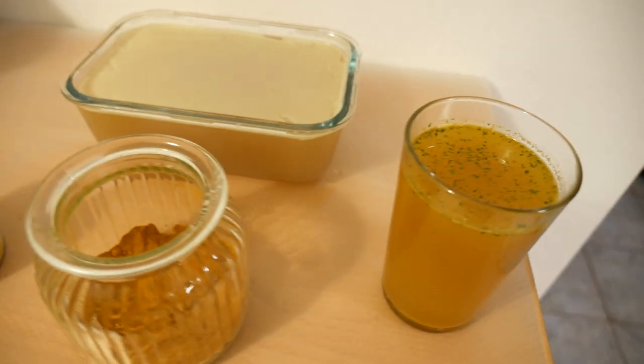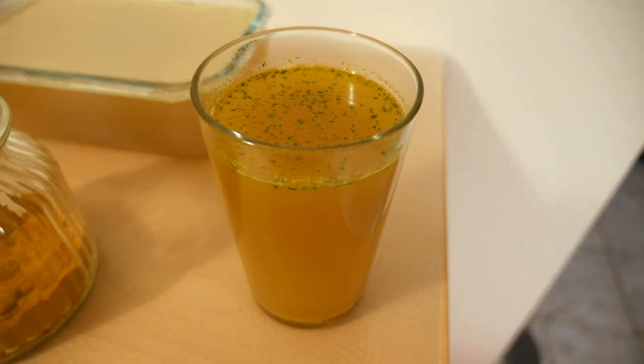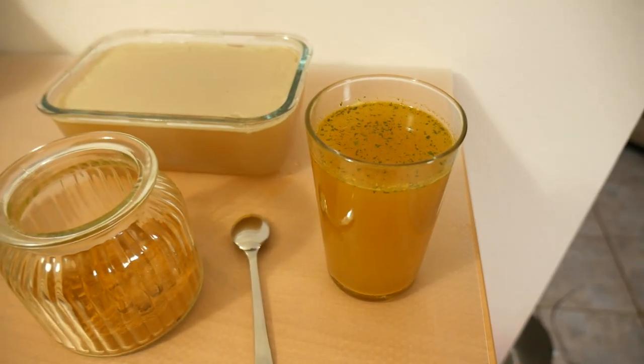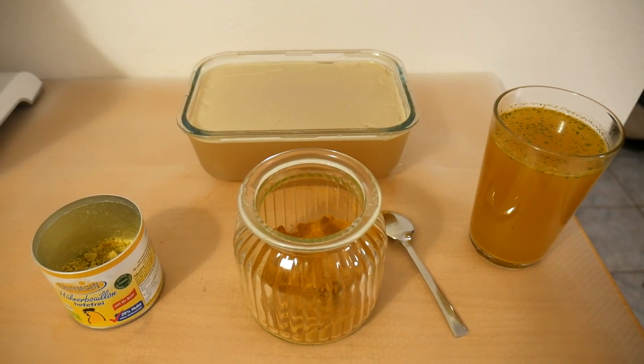Here's the finished cup that I'm going to enjoy now. Let me know if you also like to make bone broth from time to time, and if you're making it for the first time, let me know how it goes. Don't forget to leave a like and subscribe if you enjoyed the video. I'll see you soon — bye!